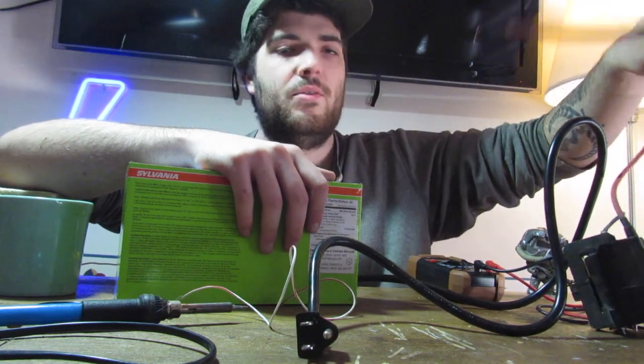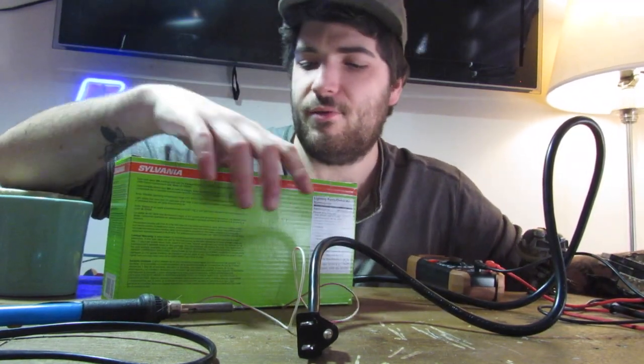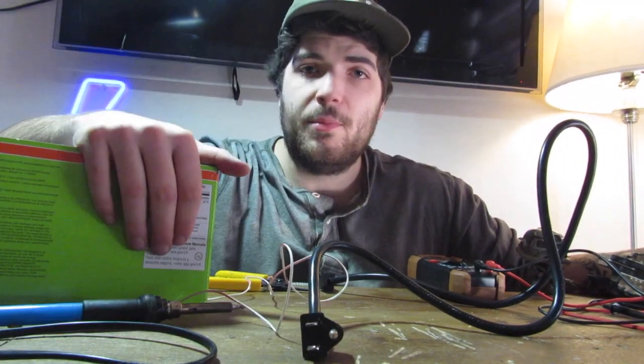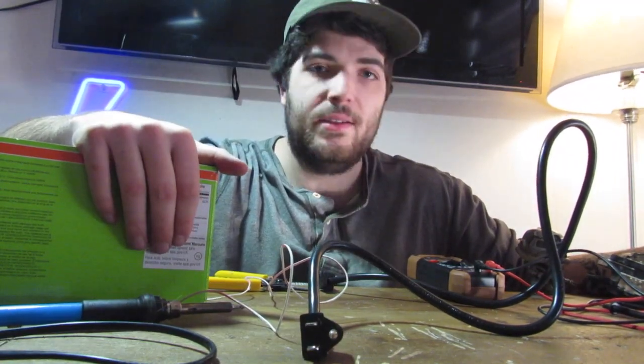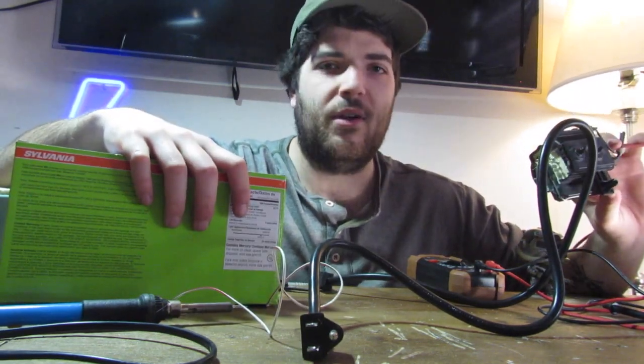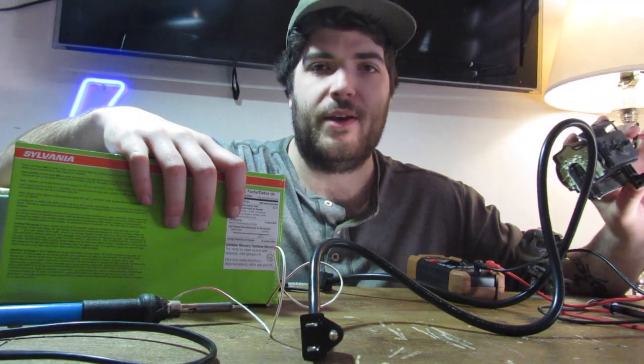I think it has a low turn ratio — I'll explain that later — but it means you need a high frequency input, which is what these are for. I got a four pack of 23 watt fluorescent bulbs. And today I'm going to be showing you how you can combine these things to produce an output of maybe up to 30,000 volts. Hopefully up to 30,000.